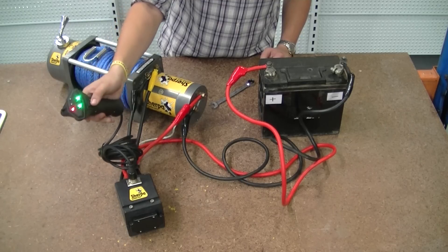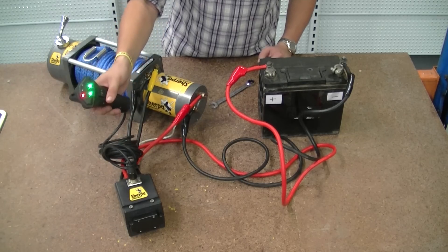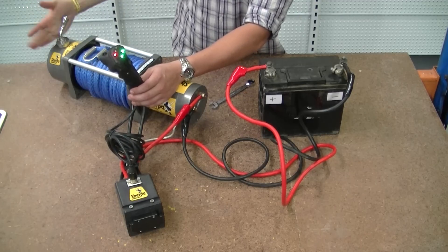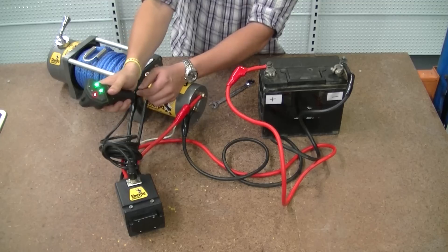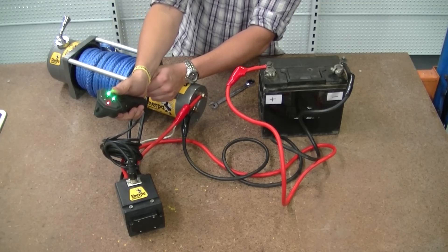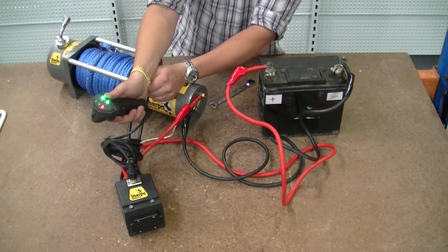We can then test the winch by simply ensuring that it's engaged first — making sure it's right the way around — and then using the forward or the reverse button. So we've successfully wired up our winch.